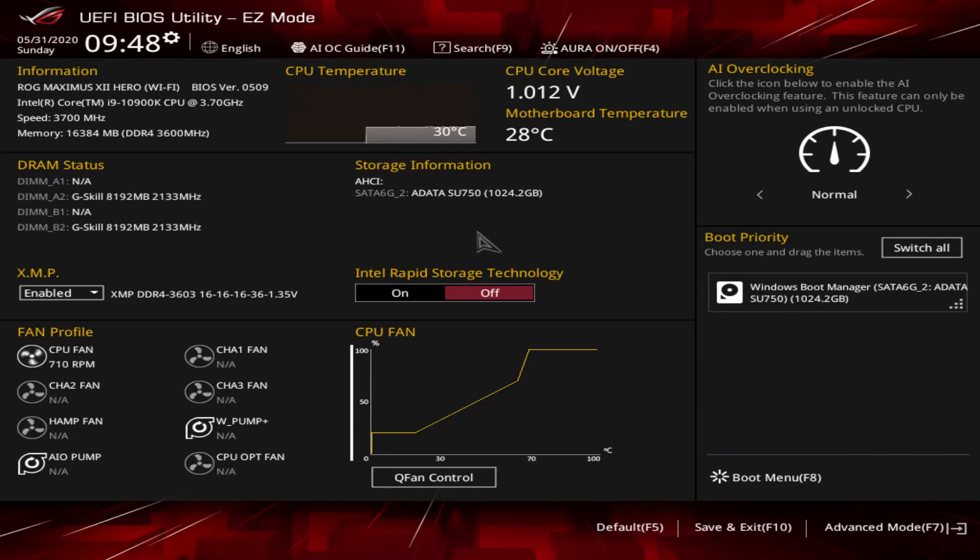What is up guys? Welcome to another BIOS video and today we're checking out the BIOS on the ASUS ROG Maximus 12 Hero motherboard. This BIOS should be pretty much the same across ASUS's ROG Maximus line. Of course settings will be a little bit different depending on what motherboard you have, but we're going to give you a walkthrough of everything and kind of show you what this BIOS is all about.